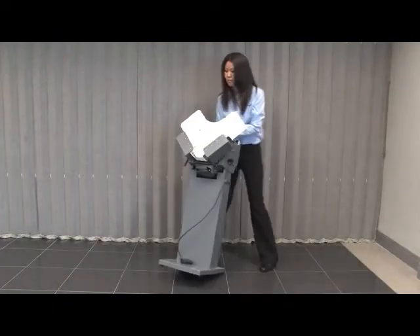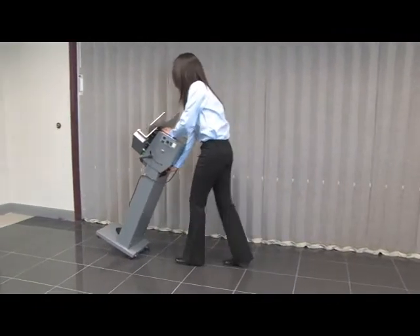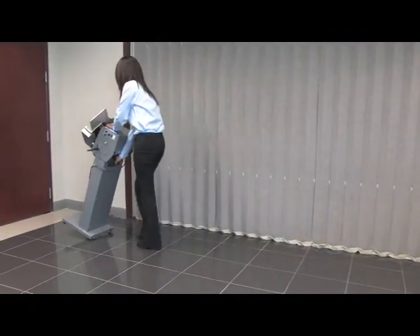Printing and binding companies utilizing large or small facilities can expect easy portability and a small footprint from the UJ500AS.